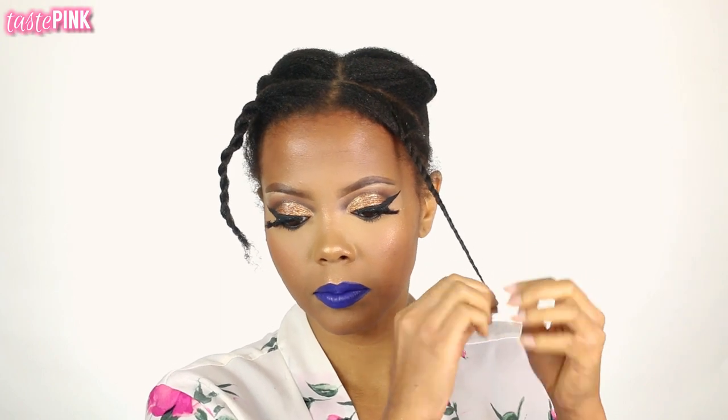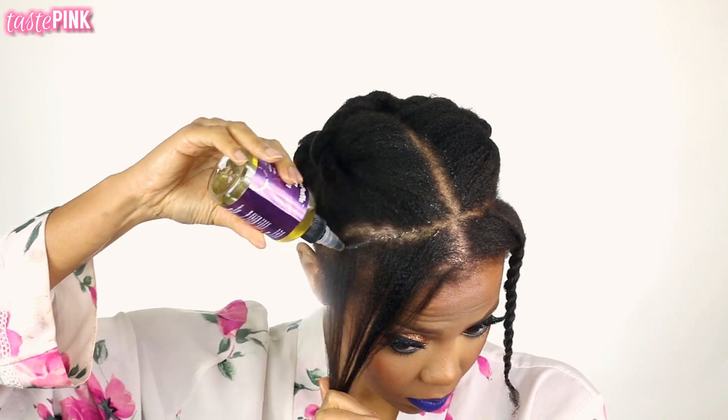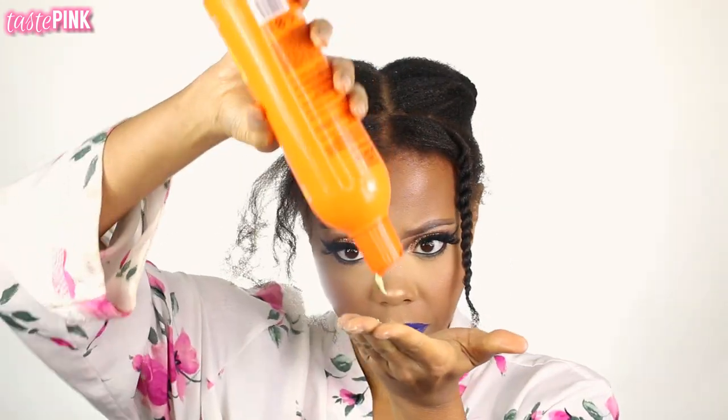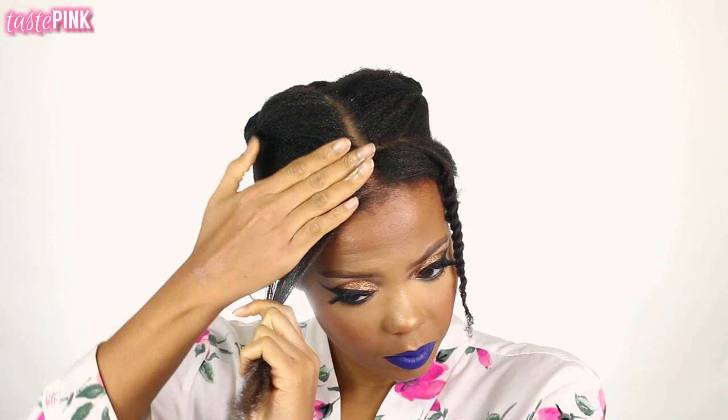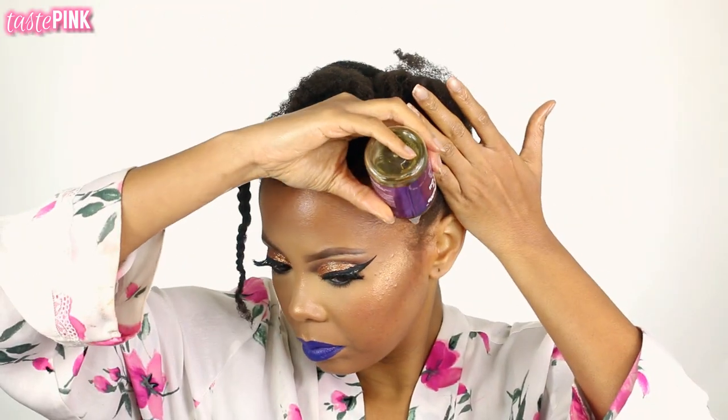If necessary, sometimes you need to oil your scalp — I'm going to be doing this throughout this style. If you are someone who wants a more sleek look, because these half wigs aren't always built for us girls, we got to do a little bit more to get the look and aesthetic that we want. After about 10 minutes or so, I'm going to undo the twist and apply this lightweight but hydrating oil to the very perimeter hairline.